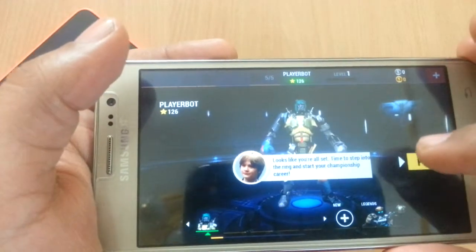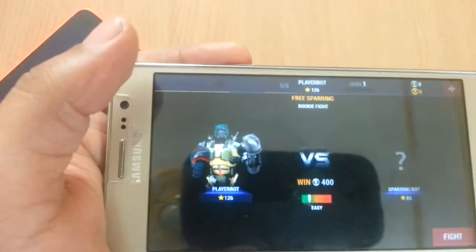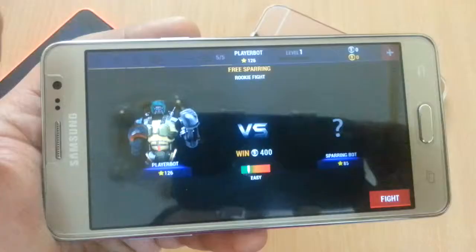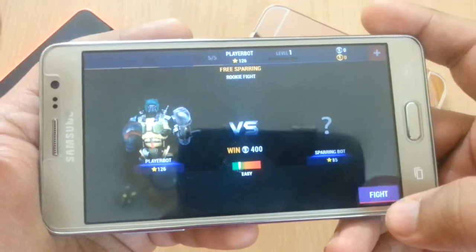Alright, I think we're good to go. Let's fight.